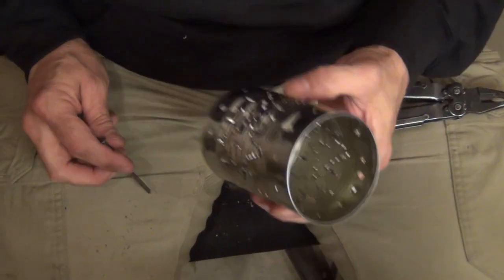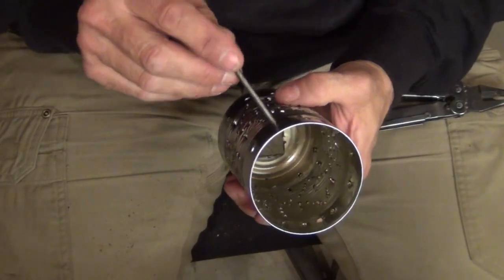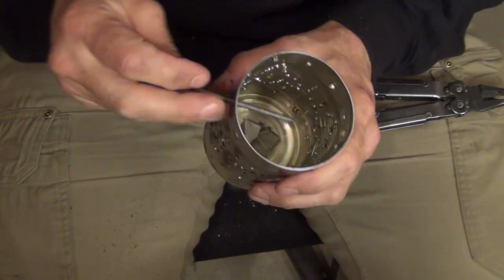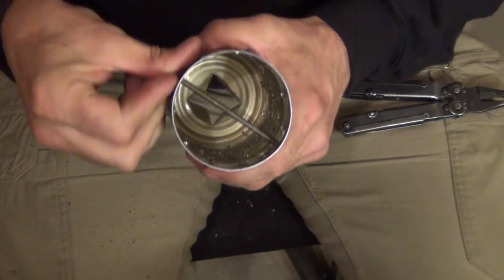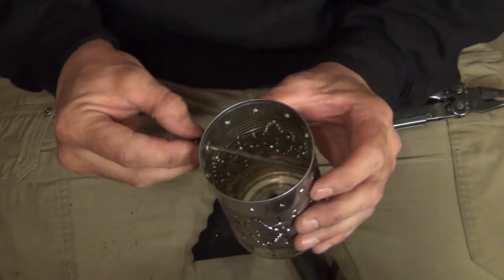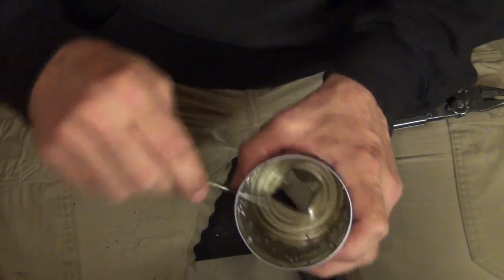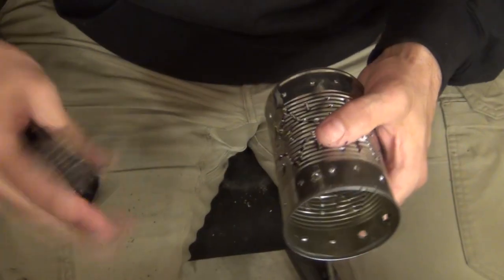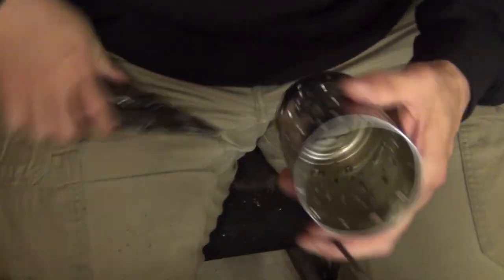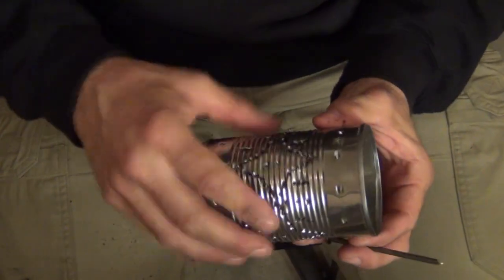Next we need to add the bail handle. Find a hole about where you want it and go across to an opposite hole, making sure with the nail that you're pretty well centered in the can — that's pretty important. Wiggle the hole out a little on each side. You may wish to take some pliers and crimp down any sharp edges, because we're piercing the tin to the inside so it stays nice and smooth and doesn't catch on anything.